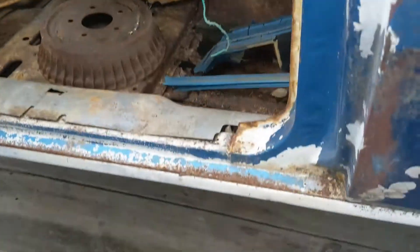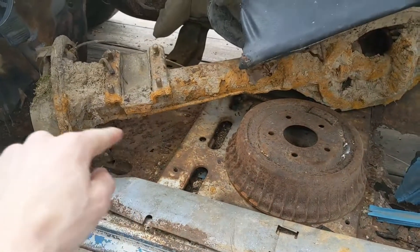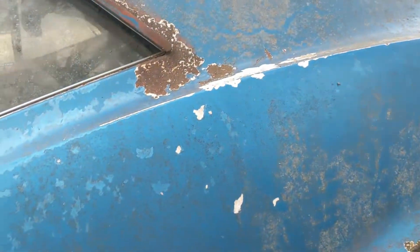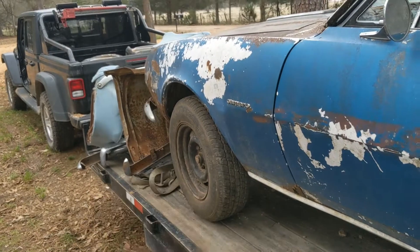It's rusty but not rusty at the same time. The back floor pans where the seats go are great — just right here and here, and this one cut out at the transmission tunnel. The rest of the car is really solid. All the frame rails back here are mint. Quarter panels aren't horrible. The car is really straight though. That fender's got a little damage on it right there.